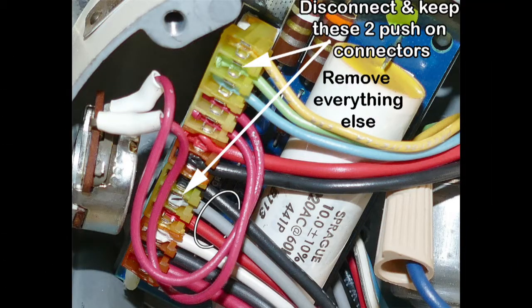You throw away all existing parts except the two push-on connectors indicated.